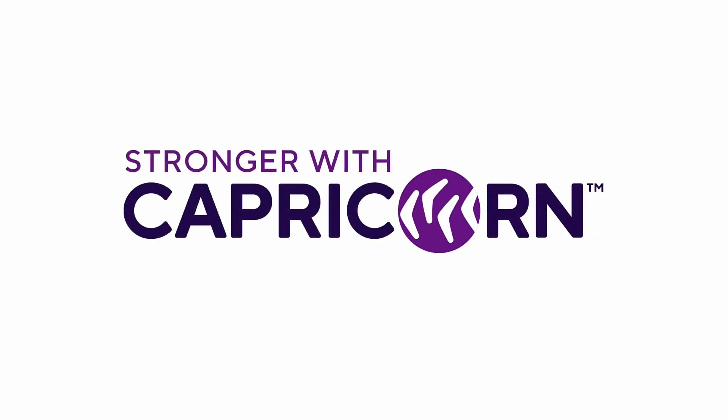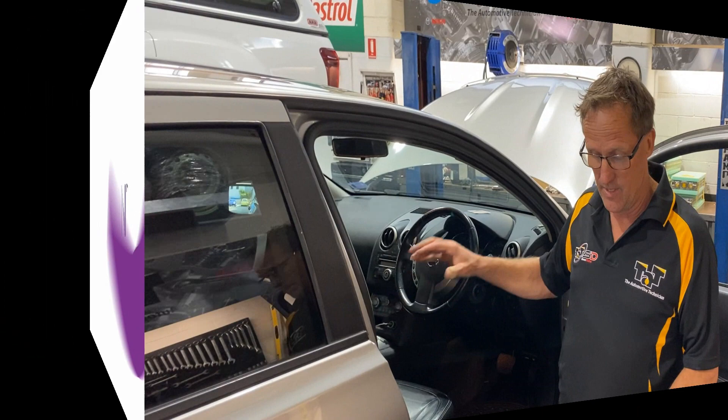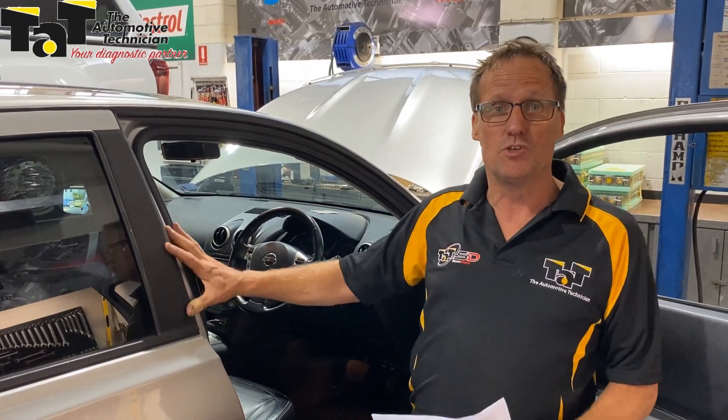Hi, Geoff here from TAT, just with another case study we've got in a workshop today. It's a 2013 Nissan Dualis, coming in with an SRS light on, the airbag light on.